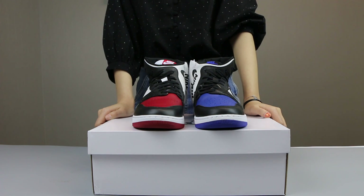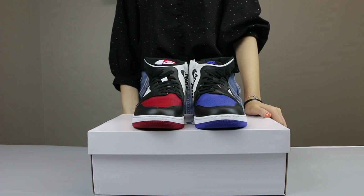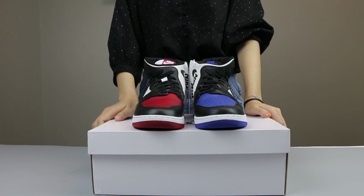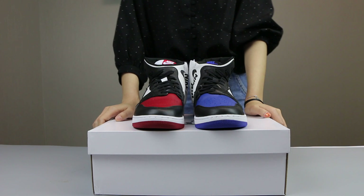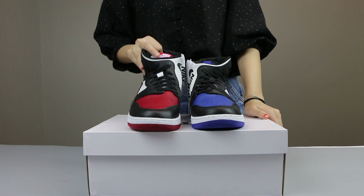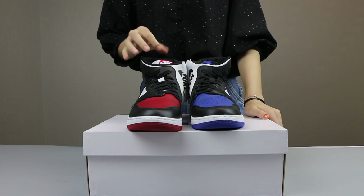Hello, guys. This is Rapids.cn. Today's new shoes is the Authentic Air Jordan One High Rebel Top 3. Here you can see the detail — the source comes in different colorways and this is the red shoes.